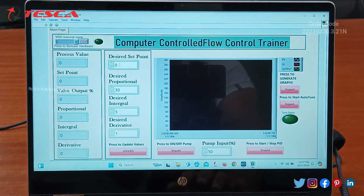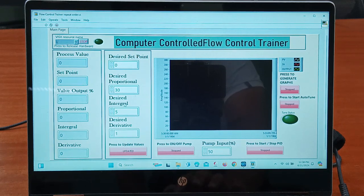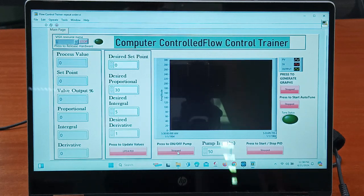From here we can provide the values, and after that we need to click on 'Update' so that the values are updated — the proportional value, integral value, and derivative value, that is the PID values, are given from here. Then we click on 'Update' and it will reflect in this section. We also need to provide the desired set point. This is the cursor for press to on/off the pump, so from here we press this stop or start button to start or stop the pump.